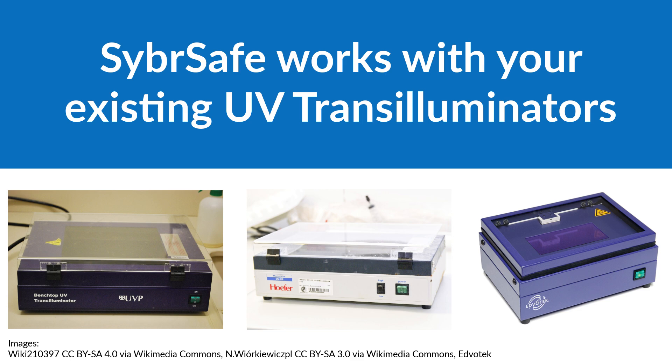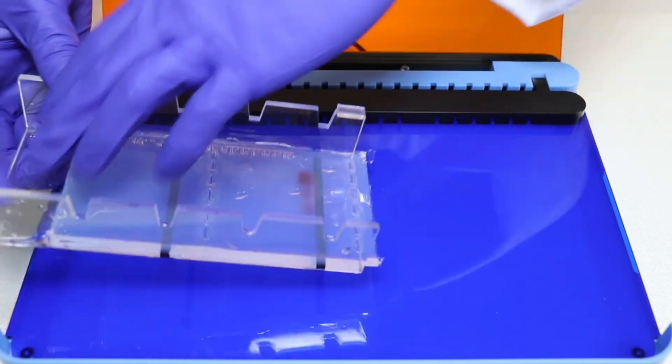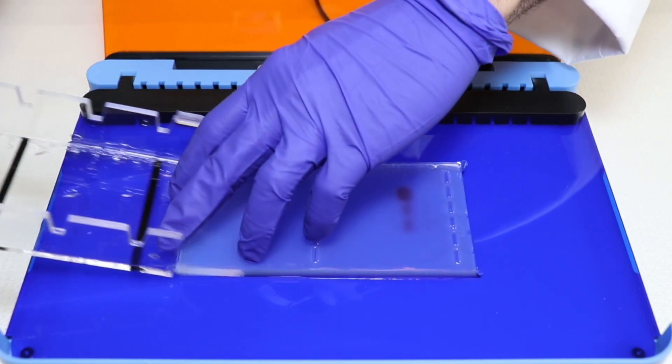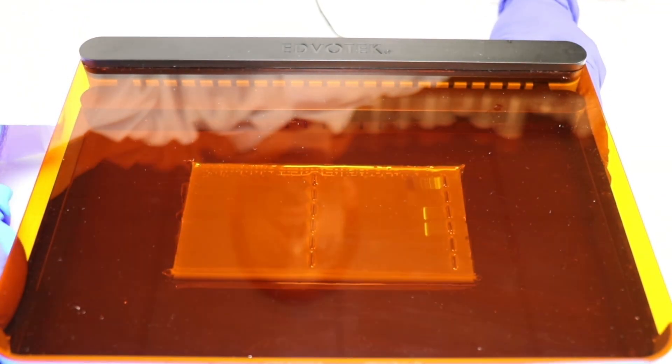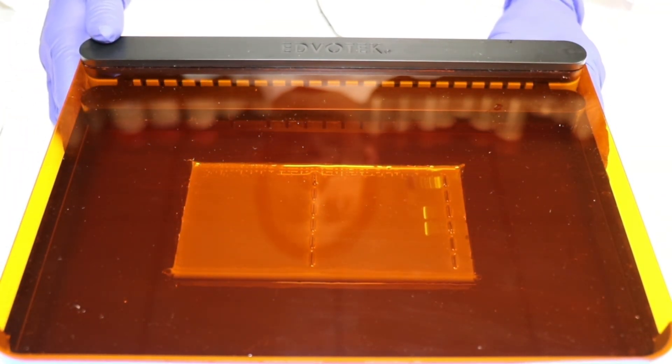CyberSafe is also versatile. It is compatible with a wide range of imaging equipment. Use it with your existing UV gel documentation systems — no need for extra purchases. Upgrade to a blue light transilluminator for even safer visualization, which reduces the risk of DNA damage and keeps you and your samples safer.